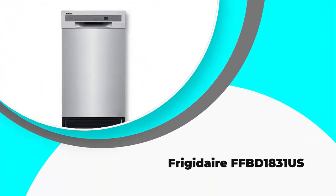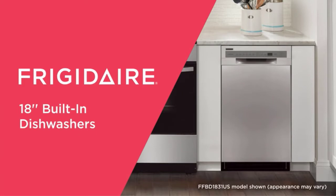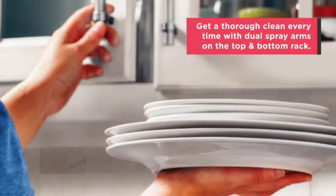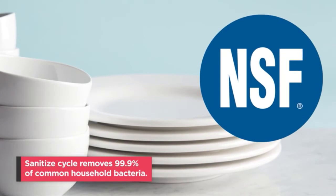Number two: Frigidaire FFBD1831US. This dishwasher is available in three colors and has six cycles including light wash, heavy wash, china and crystal, and an energy saver cycle option. Its capacity is eight place settings and the basket has slots to place your silverware.